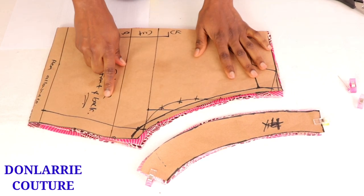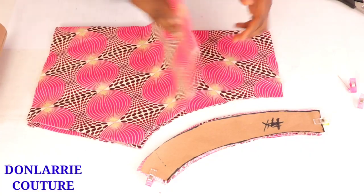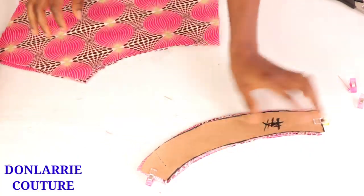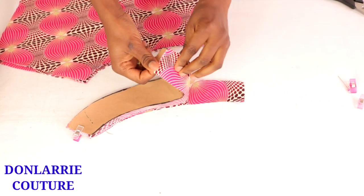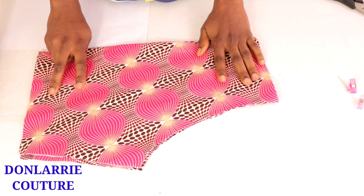I've cut it out on the fabric and this is what it looks like. I cut out two pieces unfolded since we are adding a zipper to the side. For the facing, you're going to be cutting out four pieces — two pieces for the front and two pieces for the back.